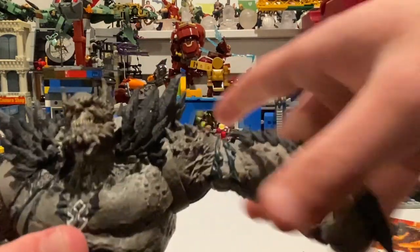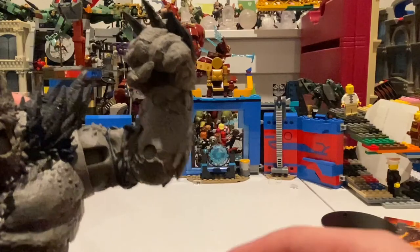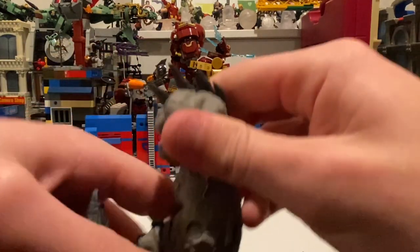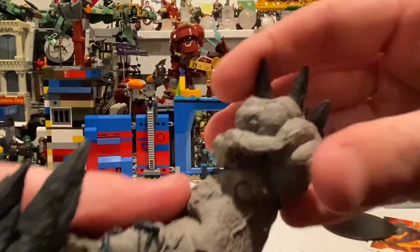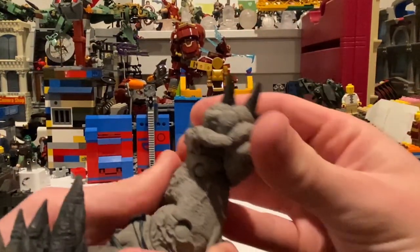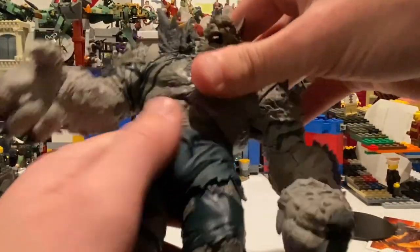His shoulders can move out to a limited degree — the spikes kind of get in the way — but you get 360-degree rotation around there. He has single-jointed elbows, and you can also swivel 360 degrees along the forearm. His wrists can hinge side to side, though it's a bit stiff at the moment, and you get 360-degree rotation there too.